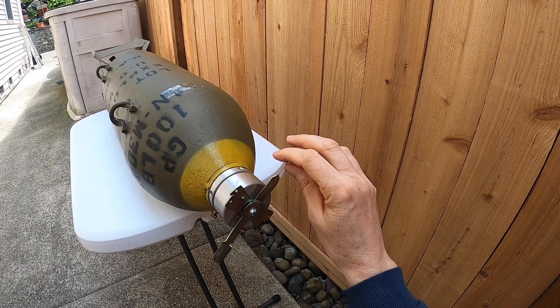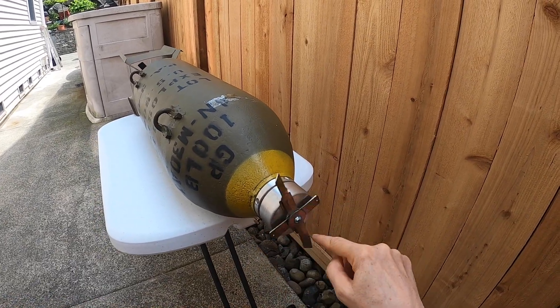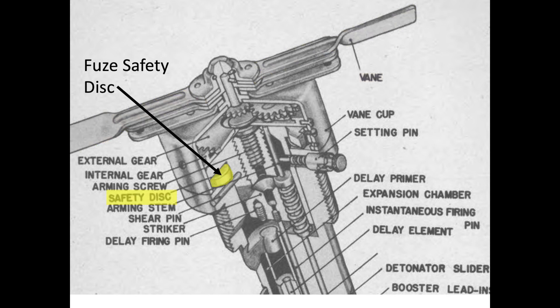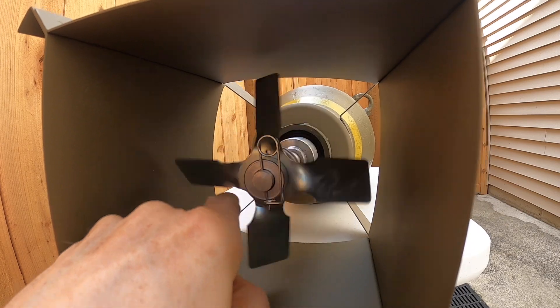The vanes are angled aerodynamic surfaces and will act like a pinwheel. The vane shaft is connected to internal mechanical gears which will align the fuse's detonation system and dislodge the fuse's safety discs. After 345 vane rotations, the vanes will fly off of the fuse.